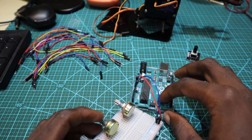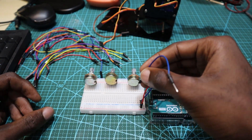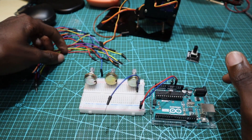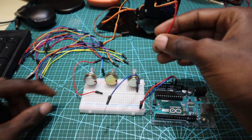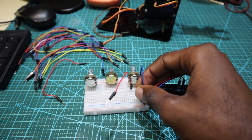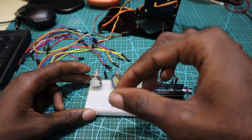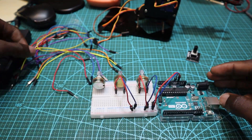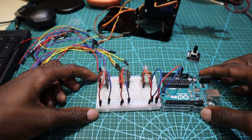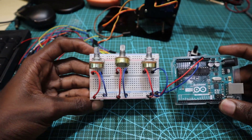After connecting the 5V and GND, I'm going to power the potentiometers with 5V and GND of the Arduino Uno. Make sure that you're connecting all the devices according to the circuit — you can download it on the link below in the description. As you can see, the positive and negative pins of the potentiometers are now connected to the 5V and GND of the breadboard.